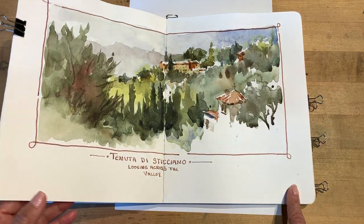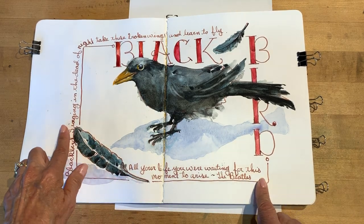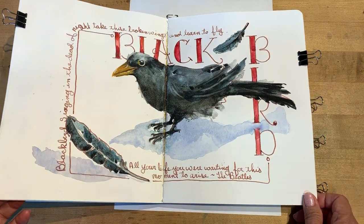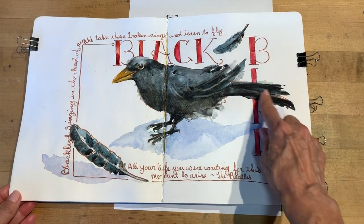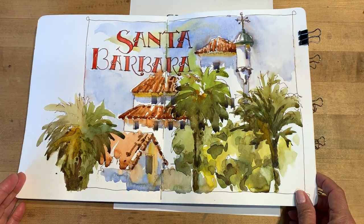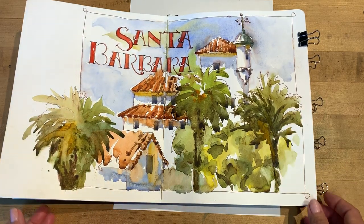Here you can see it's a panorama. This is a square, and you can see that things often will break out of my format. I enjoy that look — it creates a bit of a design that feels quite strong. And here's one where again you can see things are breaking out.